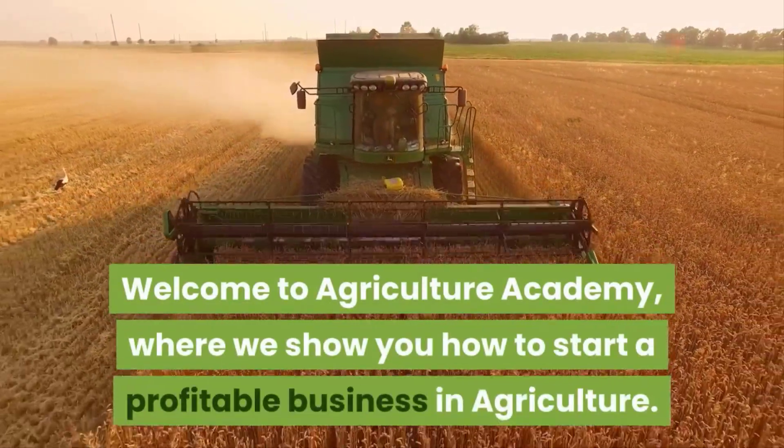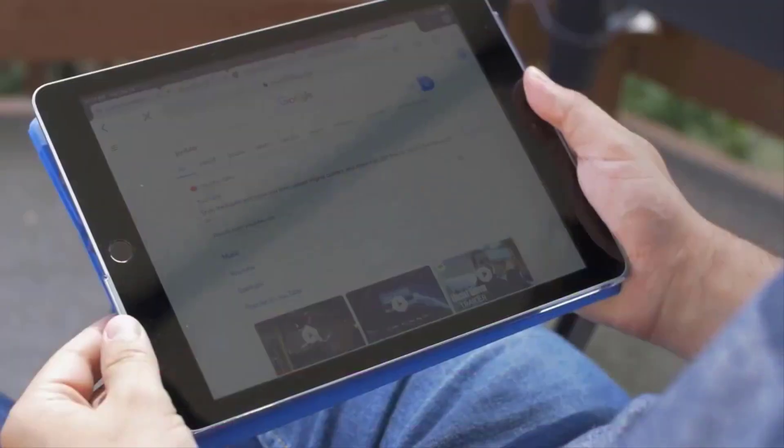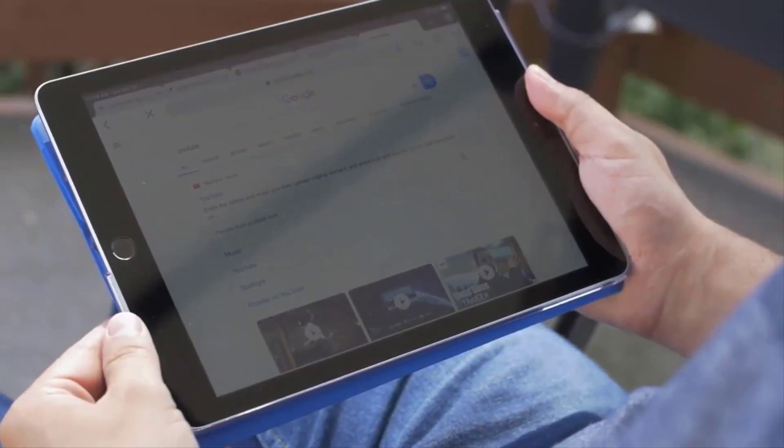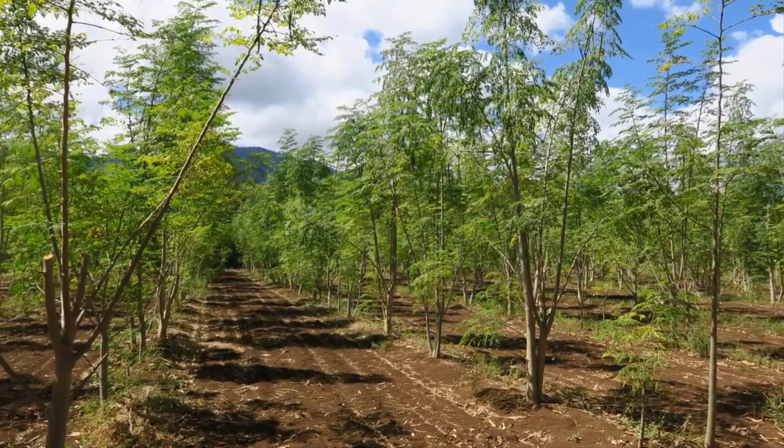Welcome to Agriculture Academy, where we show you how to start a profitable business in agriculture. Remember to like and subscribe if you want to see more videos like this. At the end of this video, you should be able to air layer moringa plants successfully.